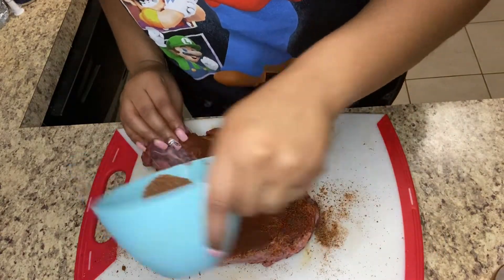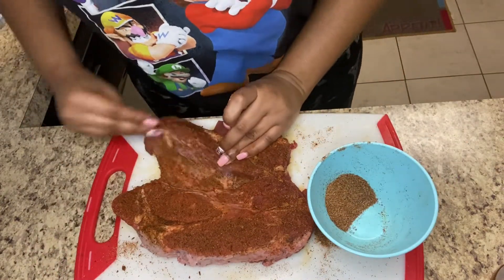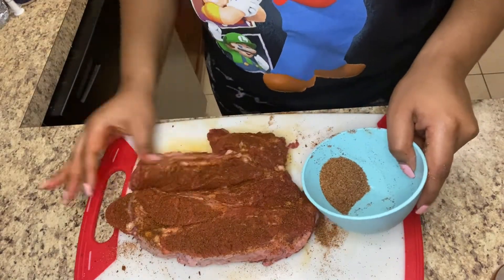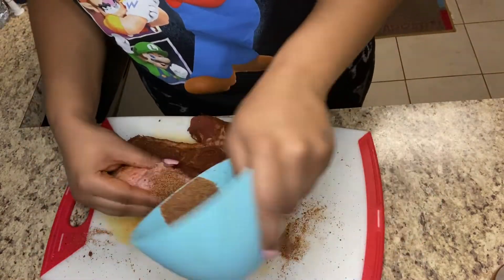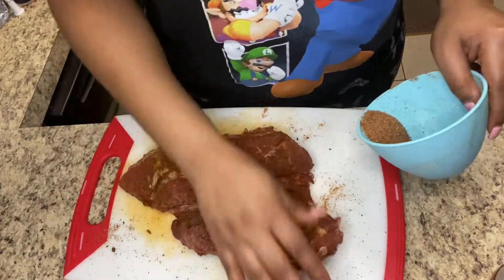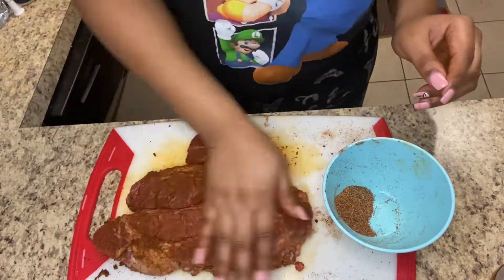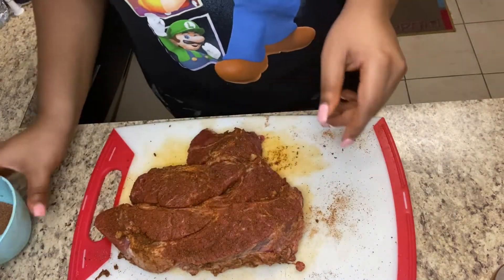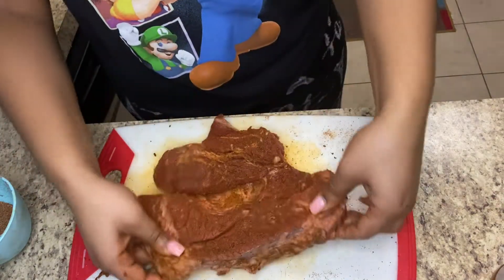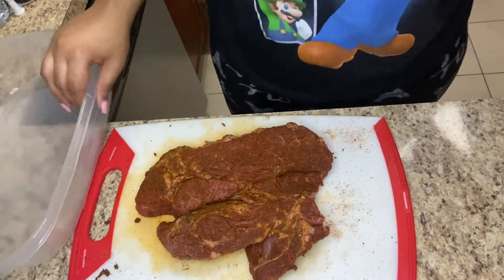You want to make sure you get all into the cracks and crevices — literally don't leave not one piece of meat unseasoned, everything has to get all up in there. I had a little bit of seasoning left — I just put it to the side. You can add the rest on your meat if you want, or you can add it to the liquid that you're going to make for your roast.